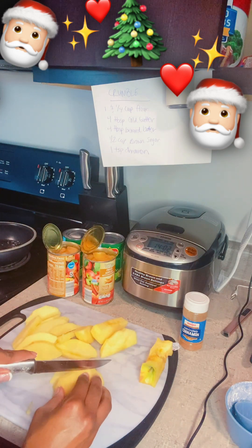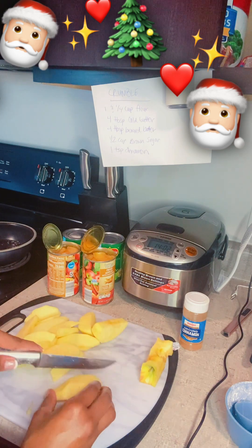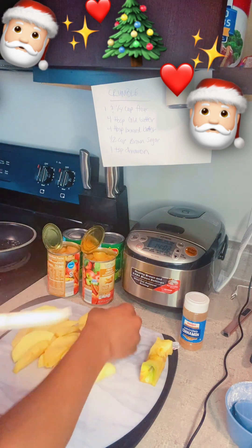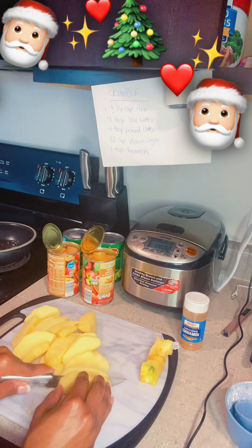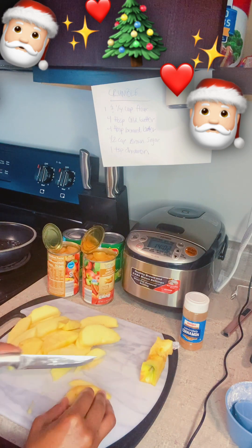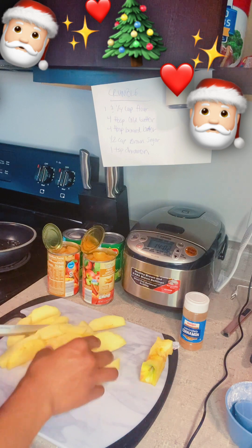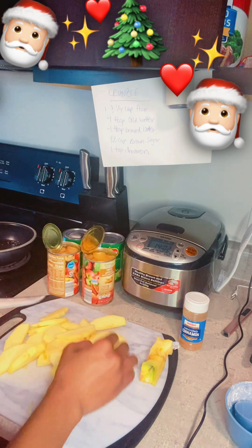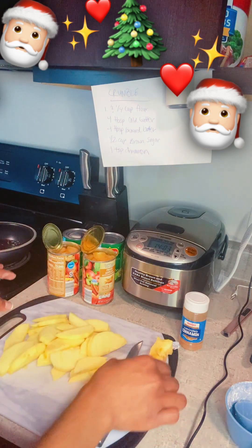This will be awesome — this Honeycrisp apple is just so sweet, I love Honeycrisp apples. This might be the best part of my Christmas dinner. I've got beef pot roast cooking, I just finished the gravy, I'll be making homemade mac and cheese in a minute, and I'm also going to make some cornbread. Blessed and highly favored, grateful.